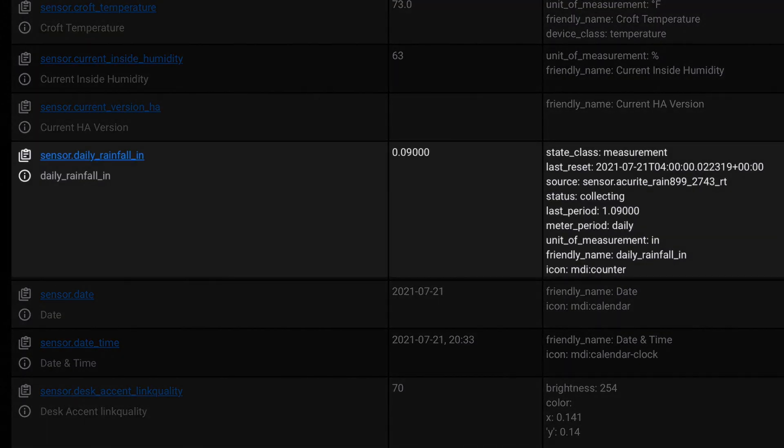The cool thing about the utility meter sensor you get with this integration is that it comes with an attribute called last period, which shows you the value of this sensor for the last period. If the cycle is daily and the sensor you're monitoring is a rain gauge, that means last period is going to contain yesterday's rainfall.